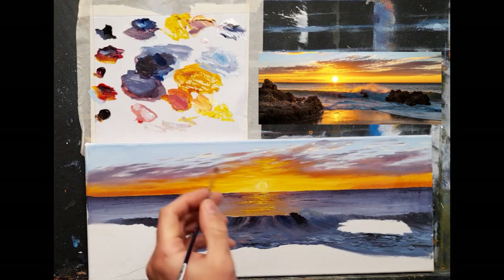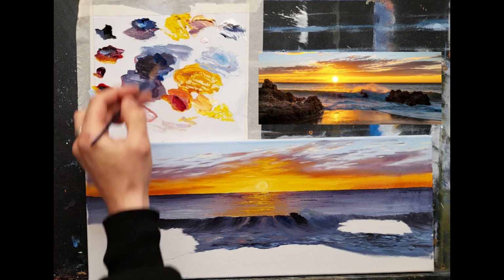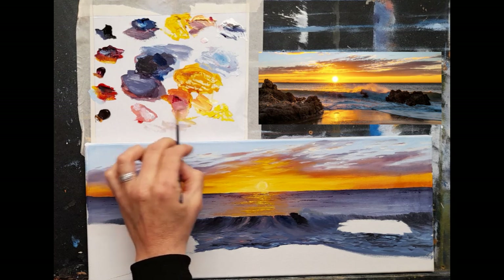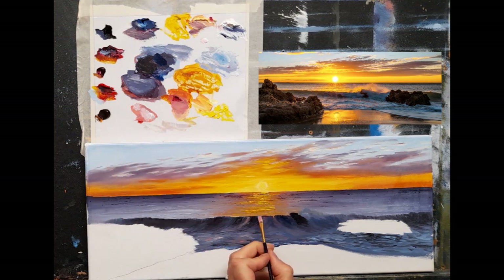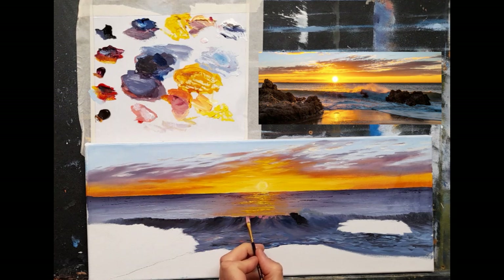You can of course simplify it yourself if you want. I'm going to start putting some splash on. First I want to warm around where the sun is, so I'll clean my brush and take a nice warm color - crimson with some Naples yellow - going for a nice salmon color first, and just popping that in along the top.